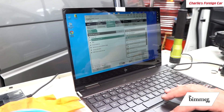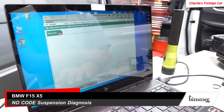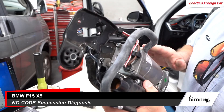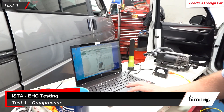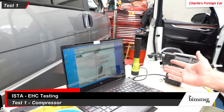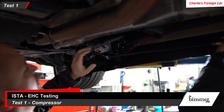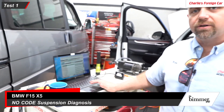We started running through the test procedures. We're in service functions under chassis and suspension, and there are four EHC tests. We can run the compressor — here's the old compressor, we've already replaced it. This compressor turned on, ran great, sounded good. It tells you all the usual stuff: is the engine off, do you have a battery charger hooked up? We've got 14.6 volts. The compressor runs — I can hear it in the background, it's underneath the passenger seat on the outside bottom of the car. There's no pressure reading, no line pressure or bag pressure displayed when that test runs, so it didn't give us any pressure reading.